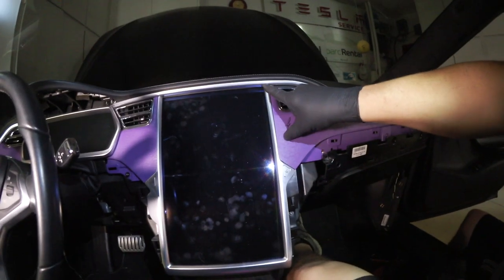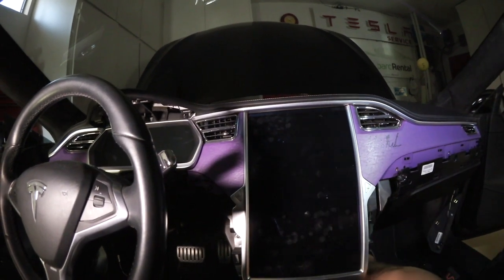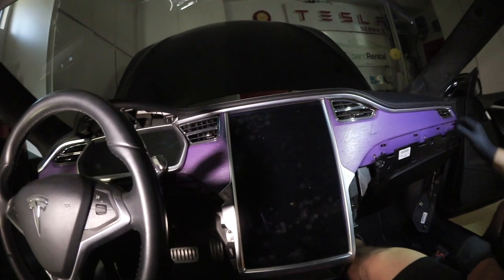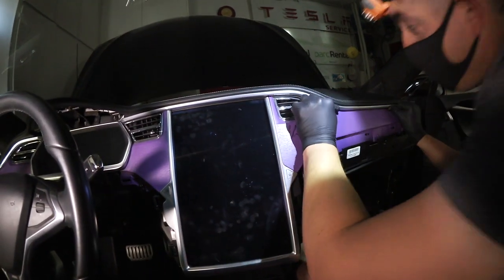We're likely to bend this aluminum trim right there when we do this part. When we go back in I'll show you how to take care of that. What I do is brace myself against the vents and put my thumbs on the bottom side of the dash — and we pop it up.